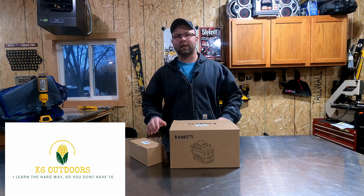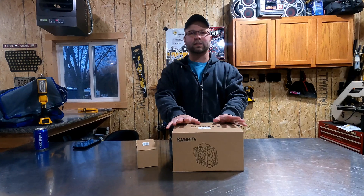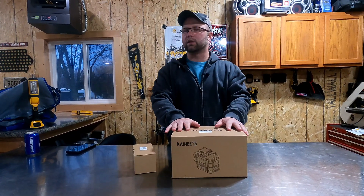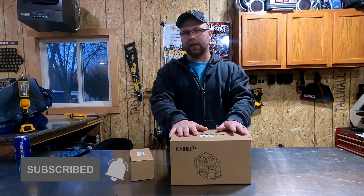Welcome to K6 Outdoors. My name is Kyle and today we have a little product review to do. The folks at K-Wheats sent me this 360 laser level — a green light laser level — for me to review for you guys and to use on the channel.